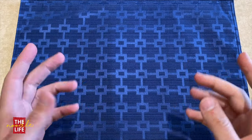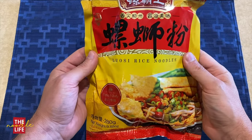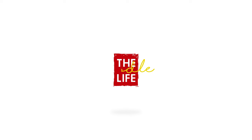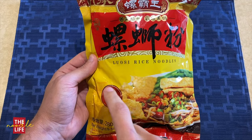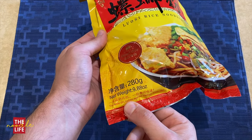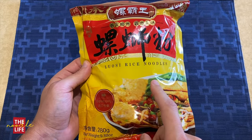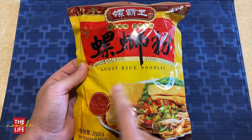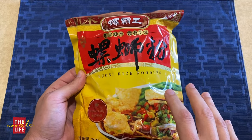Hey everyone, welcome back to The Noodle Life. Today we are going to be trying these luosi rice noodles. Luosi translates to snail or river snail. This area of China, Liuzhou, is known for their river snail noodle soups. I've had a few in the past and will link to them in this video and the description below.